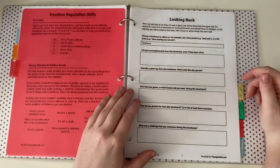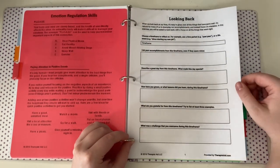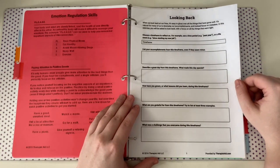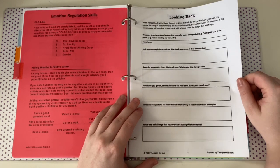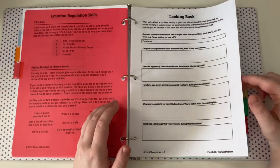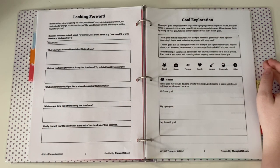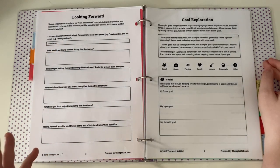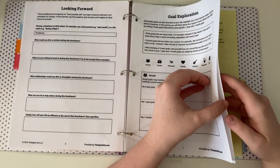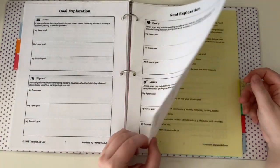The next section is goals — these are goal-setting worksheets I can work on. There's a 'looking back' page where I can list accomplishments; if I ever feel super depressed about my past, I look at this and write in my journal about it. I also have 'looking forward' — things to look forward to in the future — and a goal exploration worksheet covering each aspect of your life with five-year, one-year, and one-month goals. I tend to write them in my journal rather than directly in the binder.